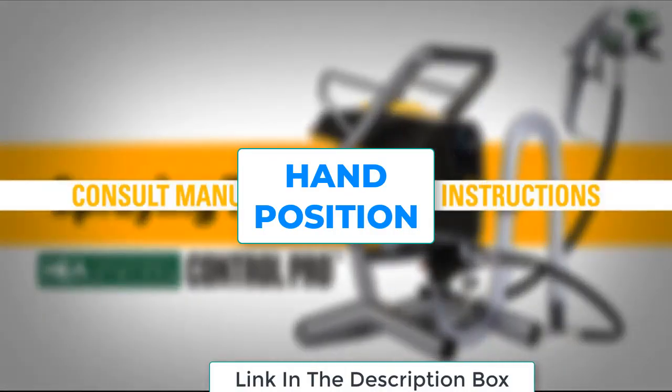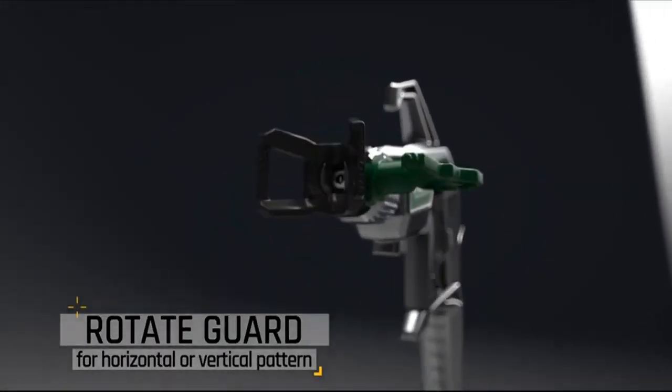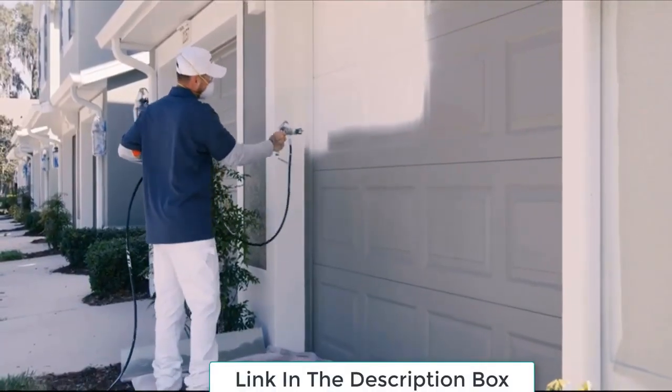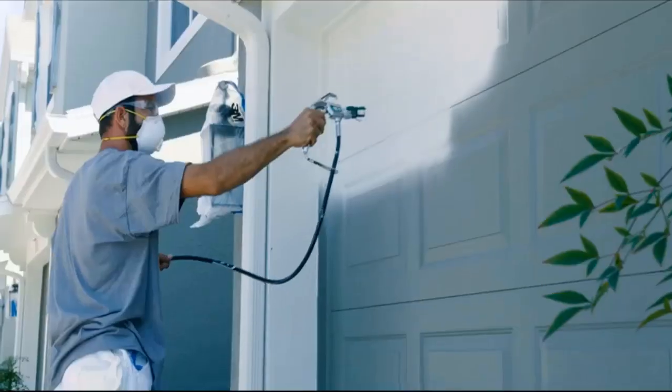For hand position, point the gun straight at the surface, holding the tip about 12 inches away. If the gun is angled, the spray will be thicker on one side than the other. Move your arm, not your wrist, to keep the gun straight.